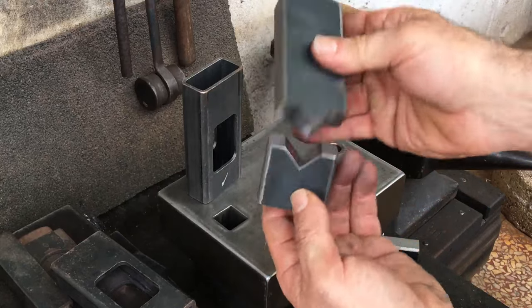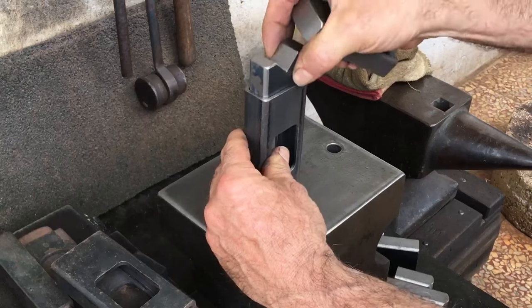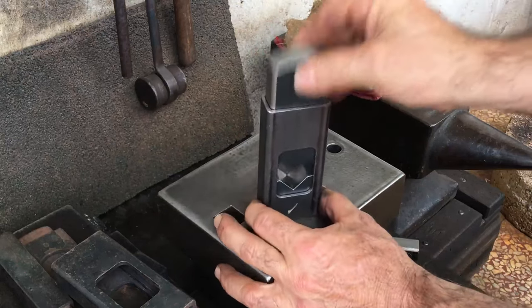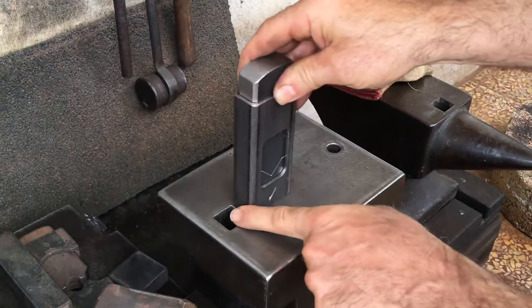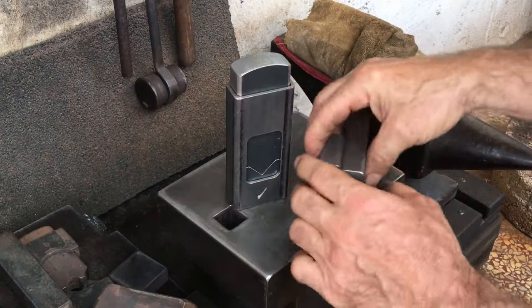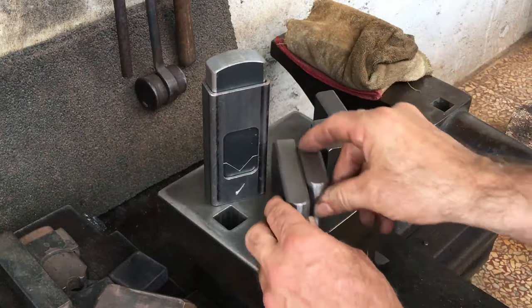The reason the first half of this video is sort of like an infomercial for this tool is because I have a few of these left — about four — and once I sell them, that's it. I'm not going to do this again. The price, which includes shipping, is about a hundred and thirty-five dollars, pretty close to my cost. If you're interested, send me an email.